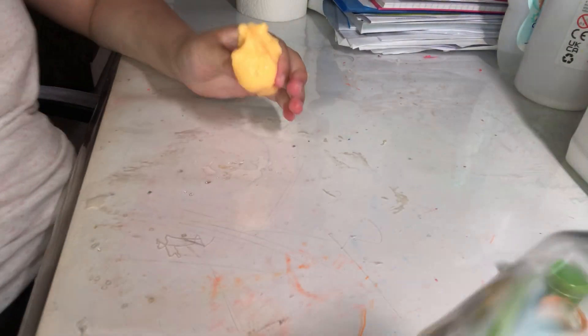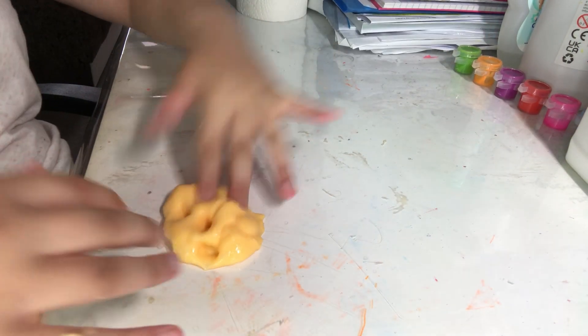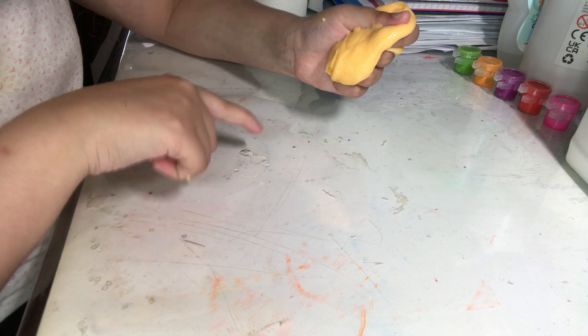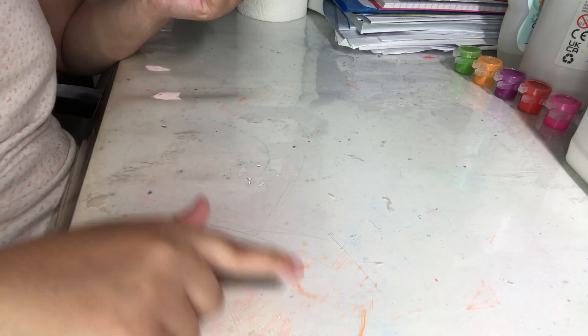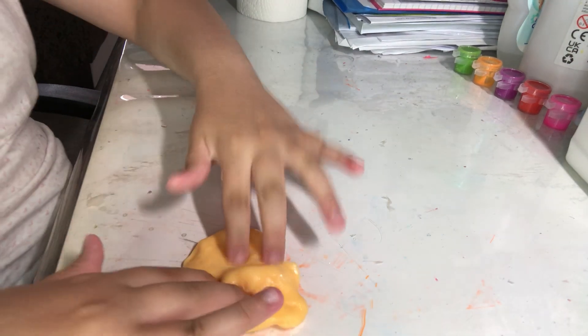I'm just activating it. No more paint — this is good but just needs a little bit more activator. I'm so sorry that my table is very messy, but it's because I do a lot of stuff here. This right here is a Sharpie, and these are just some glitter from my slimes. I actually did clean it before I made this video. I have cleaning supplies here — none of the brands are sponsored.